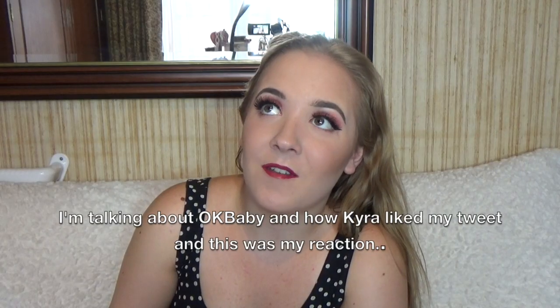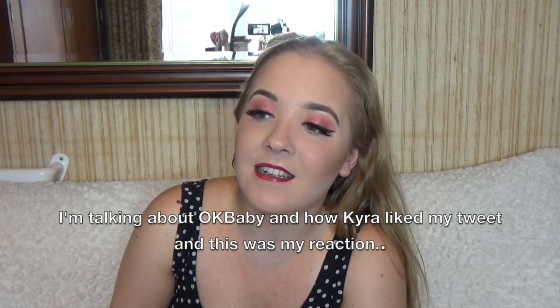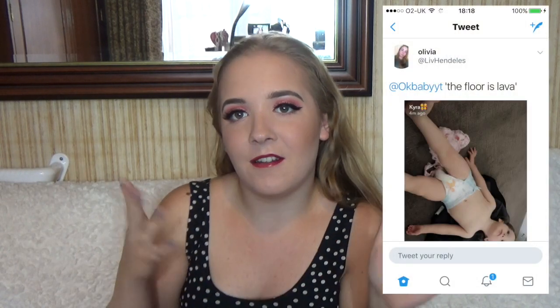I tweeted — there was a photo of Levi lying on the floor and I instantly thought 'the floor is lava.' I had to tweet that to Kira, so I screenshotted the photo of Levi on the floor and sent it to her on Twitter. About half an hour later, I got a notification from Twitter saying OkBabyT liked your tweet — and I was like... that did not just happen. Like, comment and subscribe down below. Check out my other videos and I'll see you in my next one.